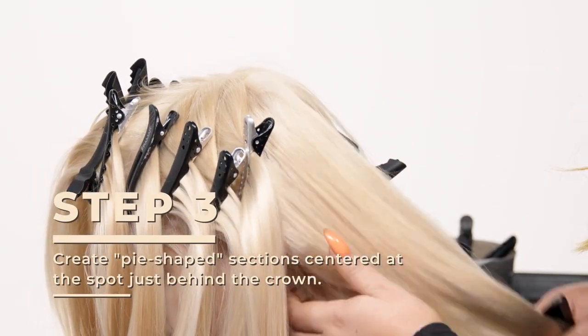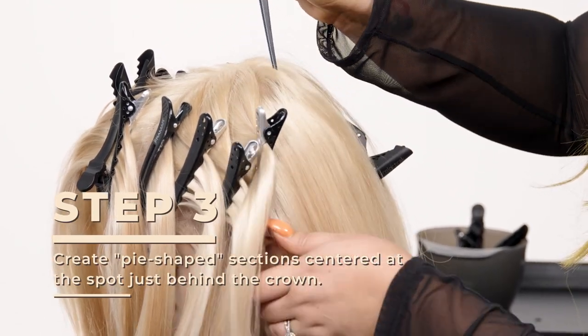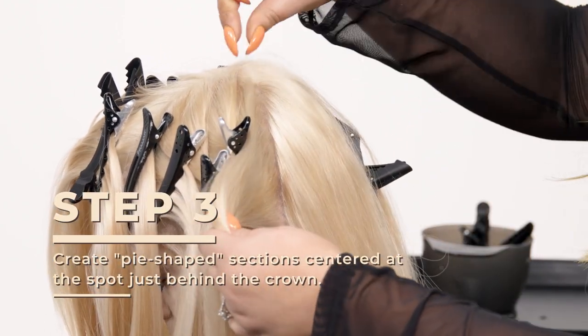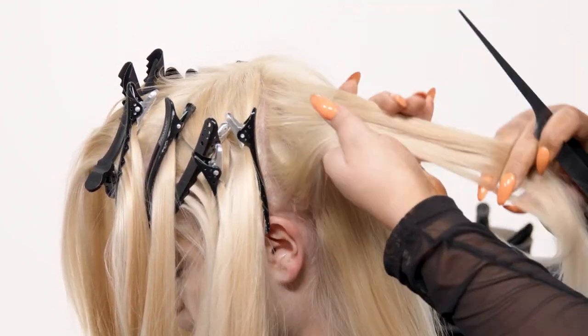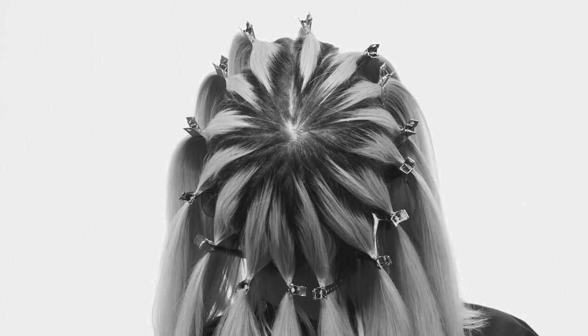When it comes to the back, we're gonna take the same sectioning but our sections are gonna get a little bit longer — keeping small from point A and getting larger down here, creating a pie shape. Now that our sections are all done, it's time to formulate.